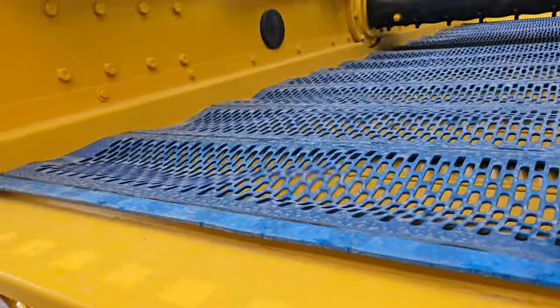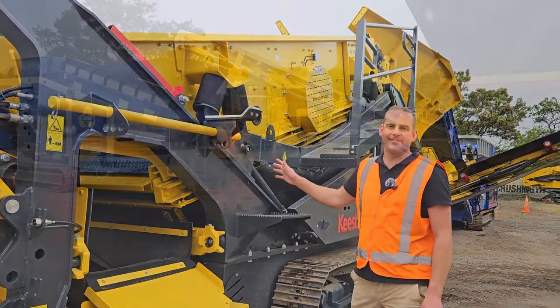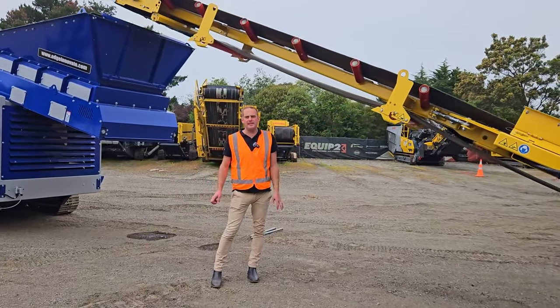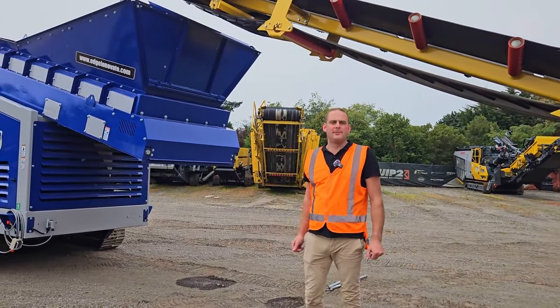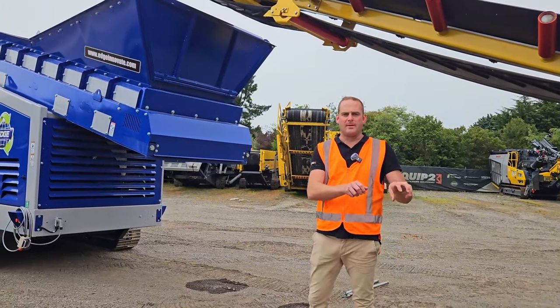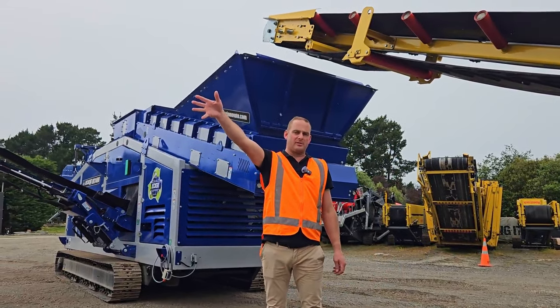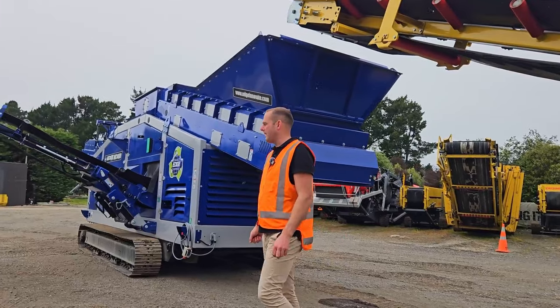So it's almost impossible to block the bottom deck of one of these Binder Co. screen boxes. As mentioned, this is our mid-fraction size — 12mm up to 70mm — and that's getting taken to our density separator. It's very difficult for a human to pick those smaller sizes out, so the 70mm and above goes to the picking station where it's a lot easier for the guys to pull that material out.